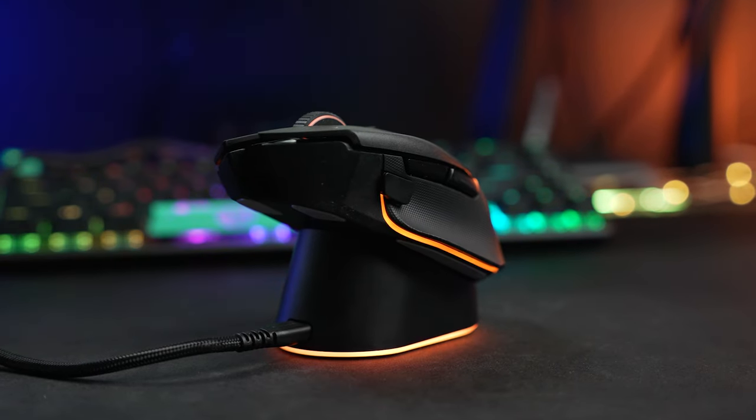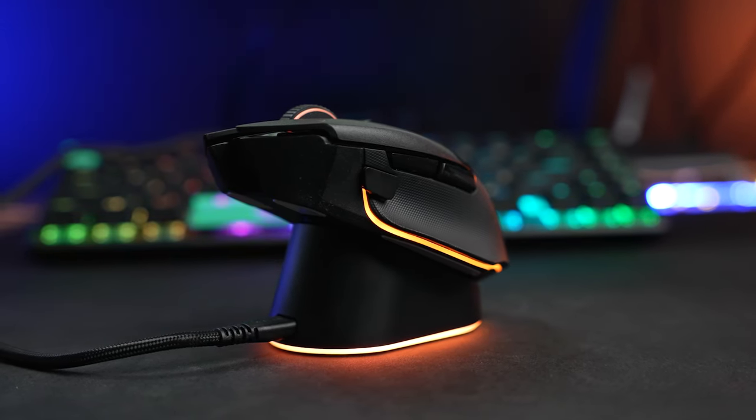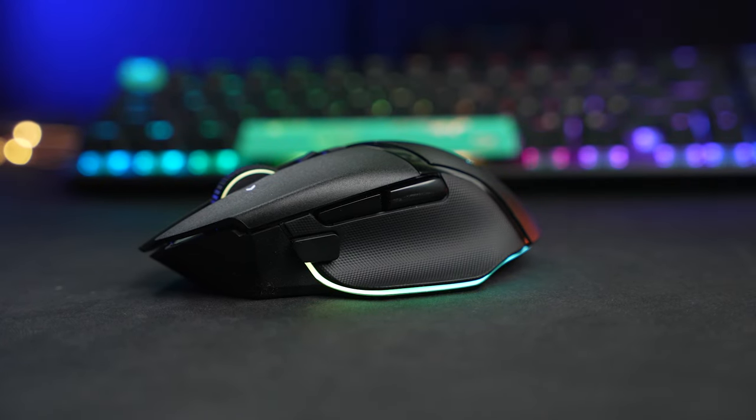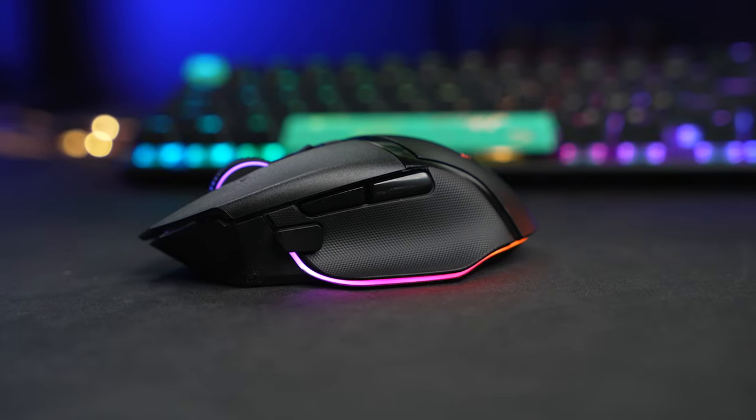With the Basilisk V3 Pro, its wireless design, the RGB on it, and the RGB on the Mouse Dock Pro — they really are just a great looking combo. Everything works very well on it. While it's definitely a premium upgrade at $70, it is very visually appealing and also pretty convenient, just being able to plop your mouse on this charger at the end of the day. So if you're a Basilisk lover, is it a necessary upgrade to go to the V3 Pro? That's totally up to you and what you're looking for as far as features and how much you're willing to spend. Wireless mice are very convenient, but you're definitely paying a significant amount of money for that premium convenience over the wired Basilisk V3.